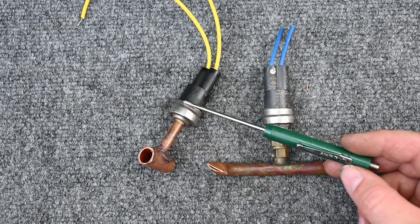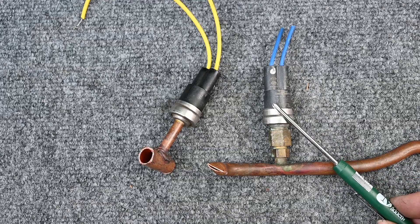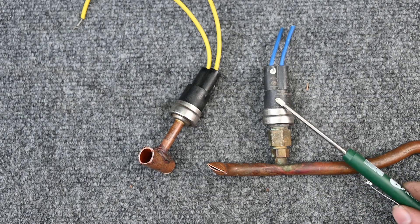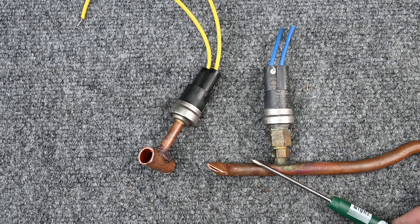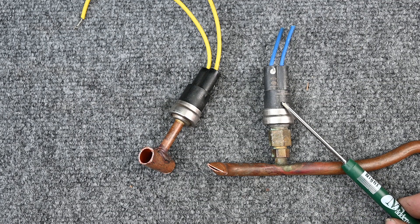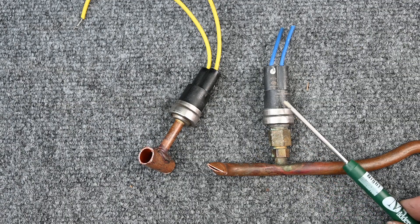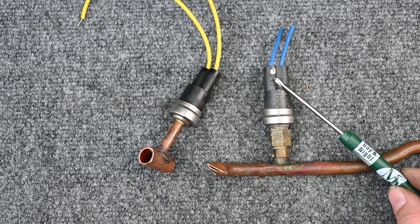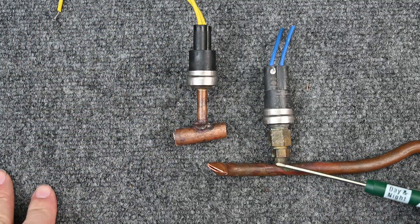If the pressure switch went bad, first diagnose whether it's actually the switch that's bad. Think of it like a car not starting and the gas gauge says empty — you don't replace the gauge, you put gas in it. Hook your gauge up. If it's a high pressure switch that isn't resetting, check whether you actually have high pressure. If pressure is too high, the switch is doing its job. If the switch is supposed to open at 350 and close at 320, but you're at 250 PSI and it's still open, now you may have a bad switch. We'll cover how to check it electrically in the electrical class.